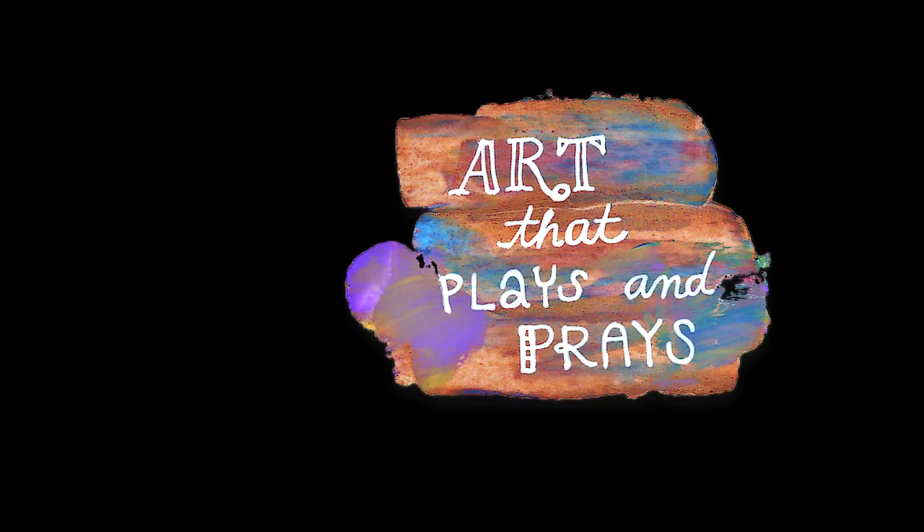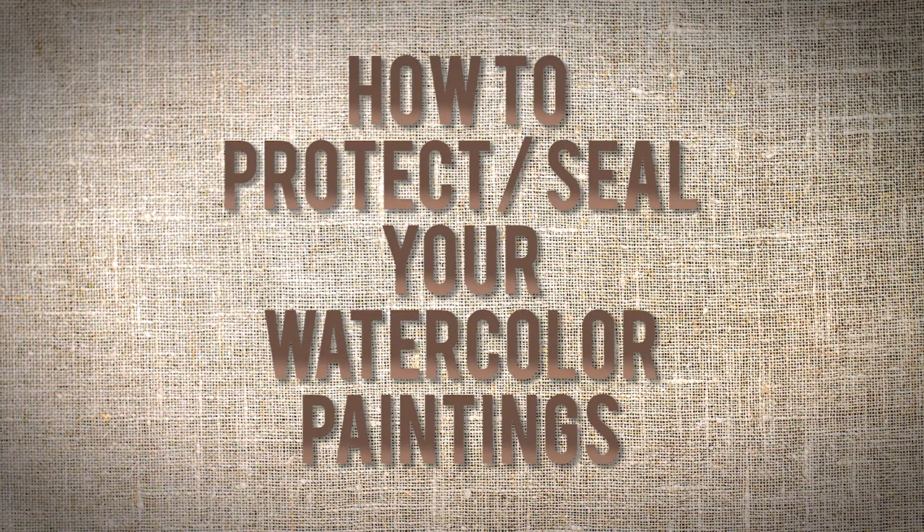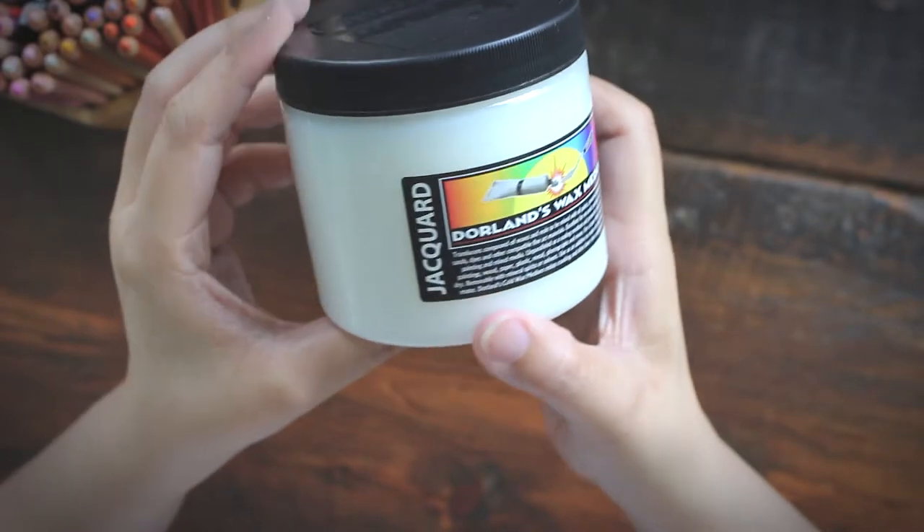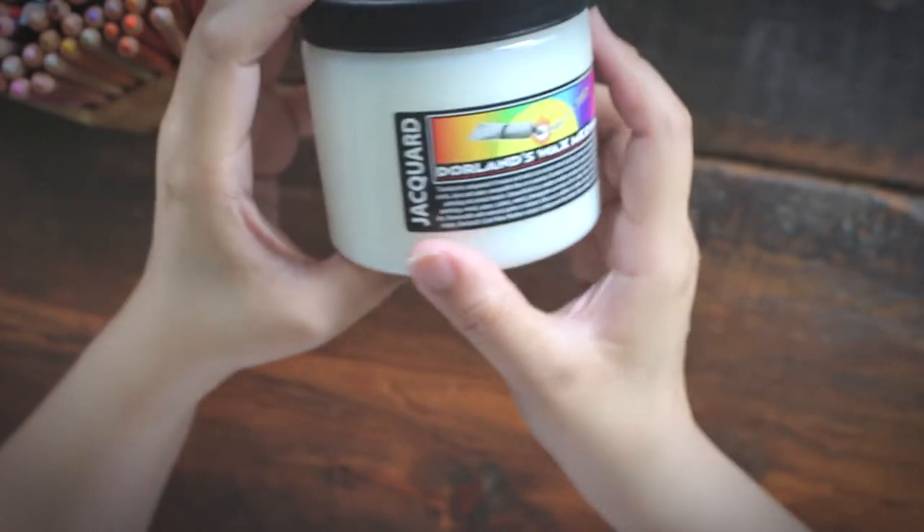Hey guys, welcome to Art That Plays Some Praise. I'm Ginger, and in this video I'll teach you one method you can use to protect your watercolor paintings, and that's by using Dorland's Wax Medium, which is a matte wax and resin compound. But before I demonstrate how to use this product, let me tell you first what prompted me to do this video.